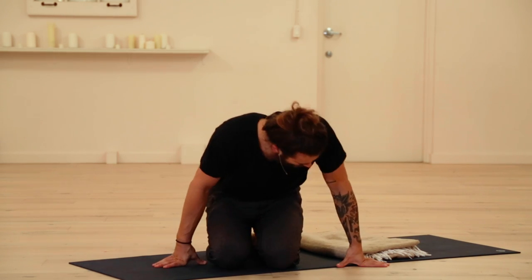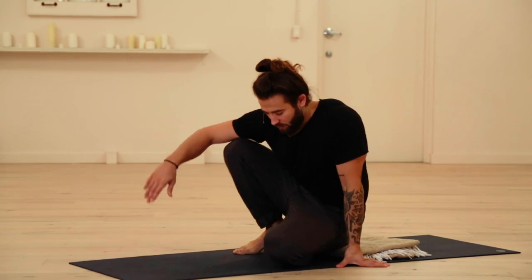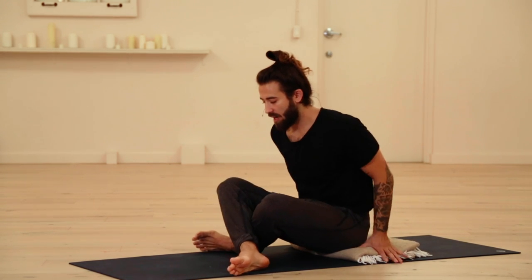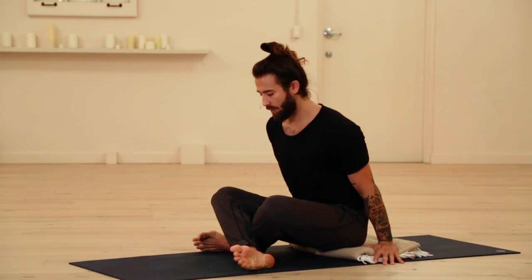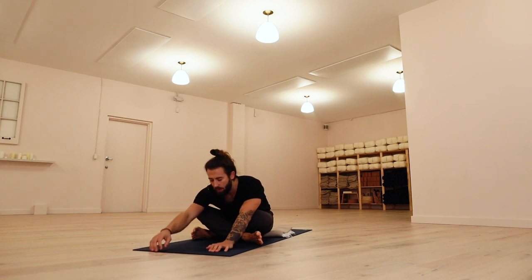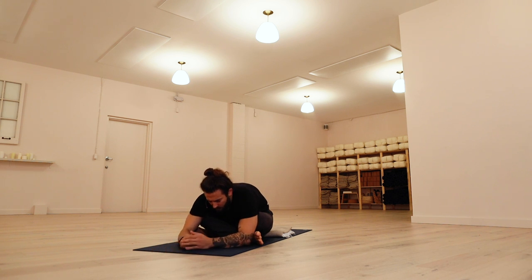So let's go ahead and start in Sukhasana today. You can sit on a blanket if you would like — I always enjoy starting there. Have the right shin crossed in front of the left. Just gives you a little bit more height sitting on the blanket. And you could stay upright, or you could fold forward. Just let yourself melt into it a bit.